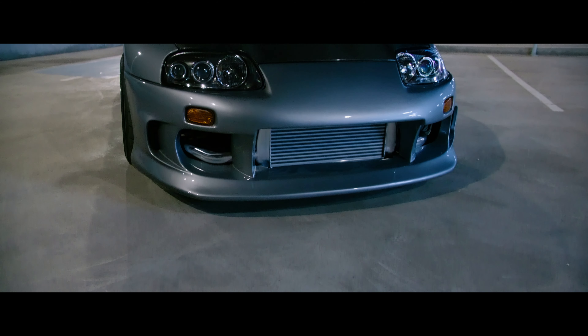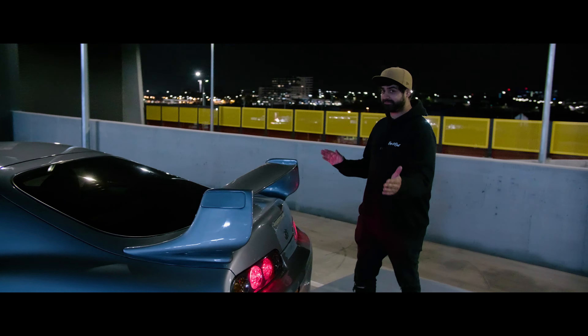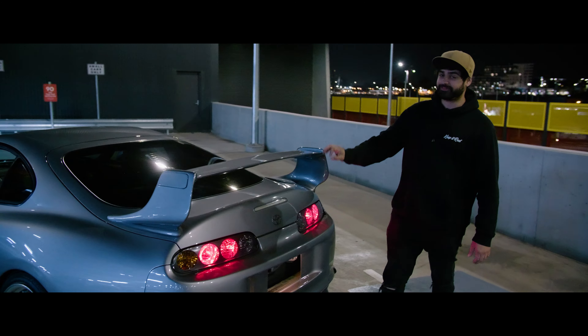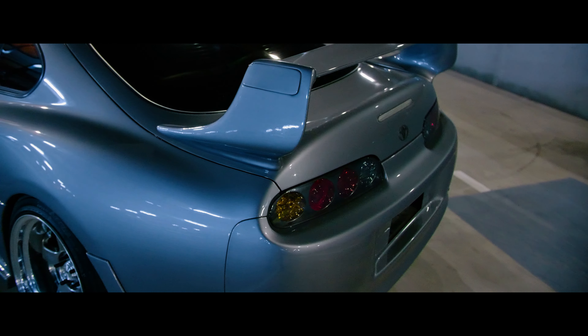We've got her sitting on the brand new BC coilovers and these sexy SSR SP1 Professor three-piece genuine wheels — nothing but the spiciest. You might notice that extra dish on the back. That's because we've got the 18-inch nine-and-a-half front staggered to ten-and-a-half rears, wrapped in ADVAN 808. And for you Toyota boards, we've got rid of the factory spoiler and we've thrown on the TRD wing, plus some brand new Series 2 taillights and headlights.